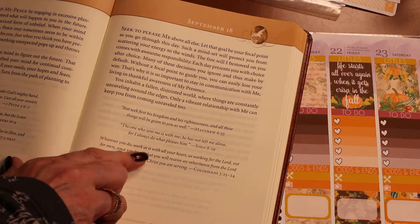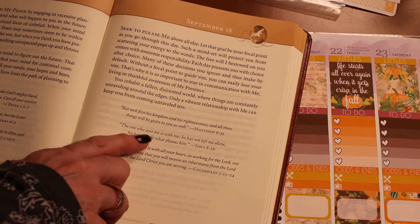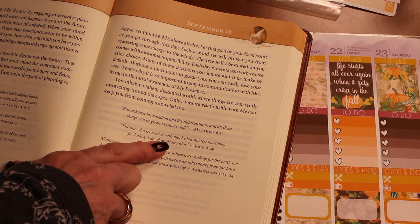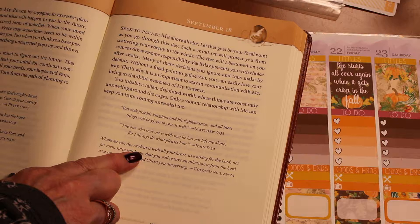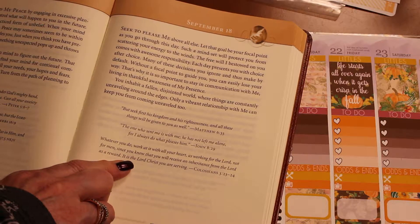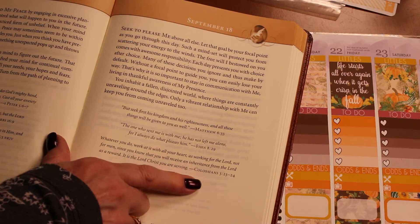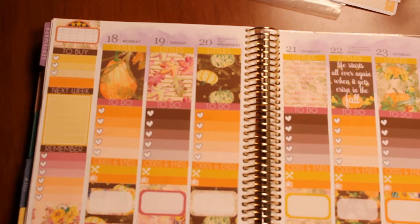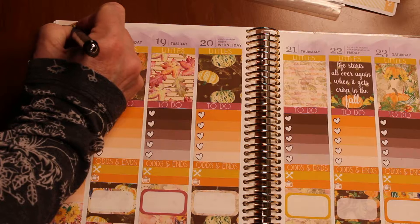So here are the scriptures listed. 'But seek first his kingdom and his righteousness and all these things will be given unto you as well.' 'The one who sent me is with me; he has not left me alone for I always do what pleases him.' And 'Whatever you do, work at it with all of your heart as if working for the Lord, not for men, since you know that you will receive an inheritance from the Lord as a reward.' I love all three of them, but I think I'm going to choose Colossians 3:23-24. I used cursive last time.